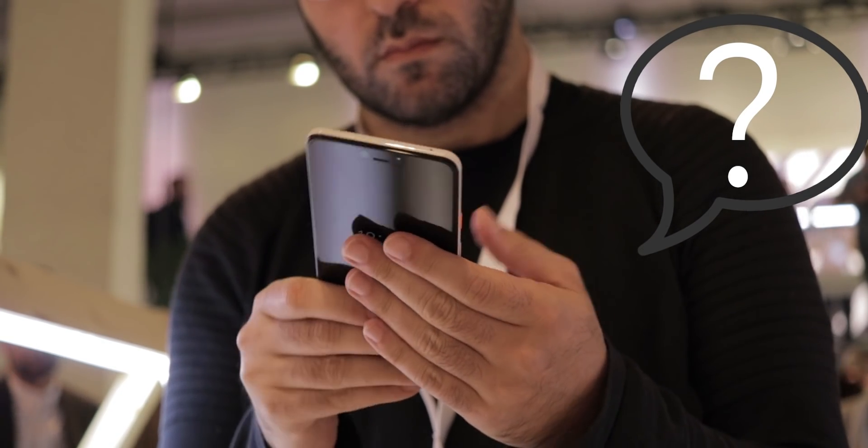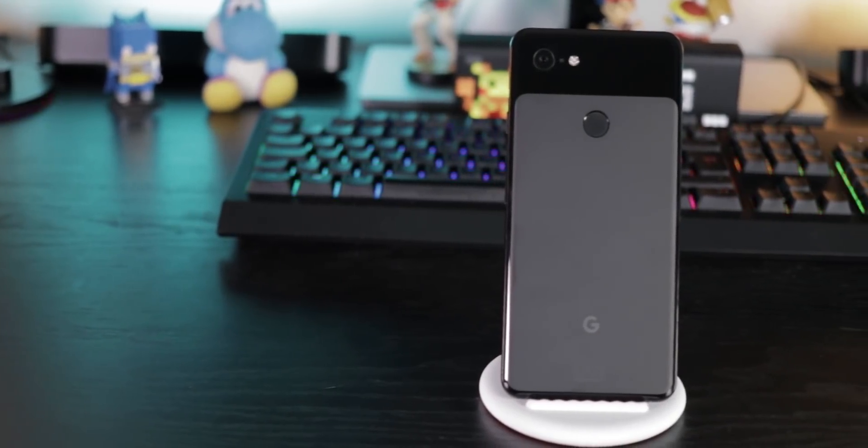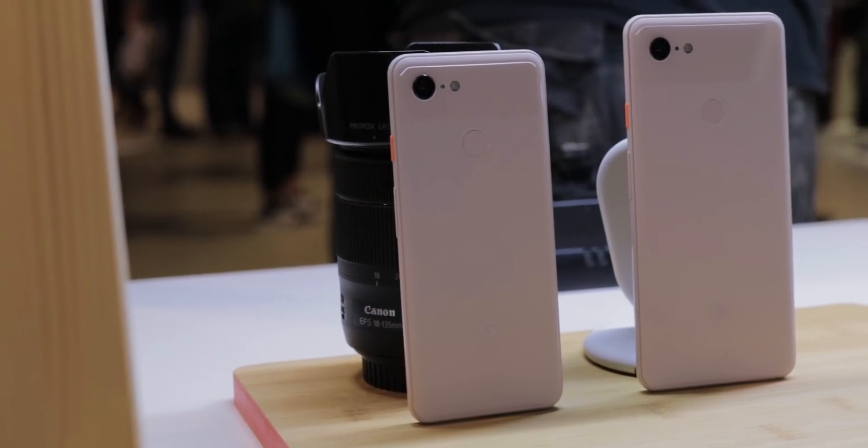You got a Pixel 3 or Pixel 3 XL and want to know what you can do with it? In this video I'll show you some quick tips and tricks for your Pixel 3 and 3 XL.